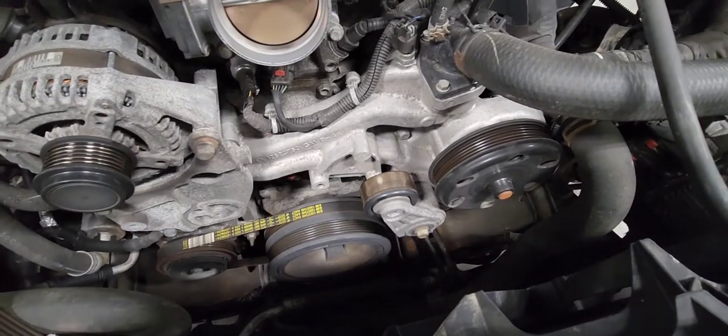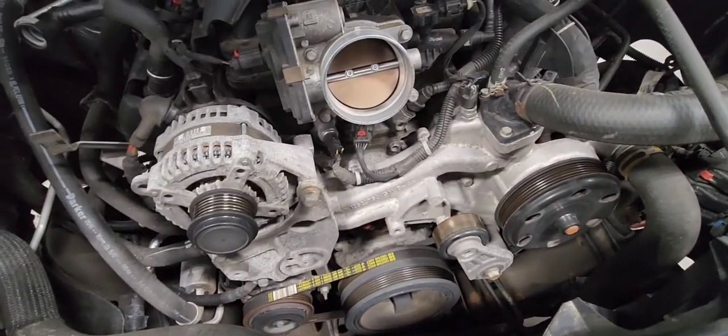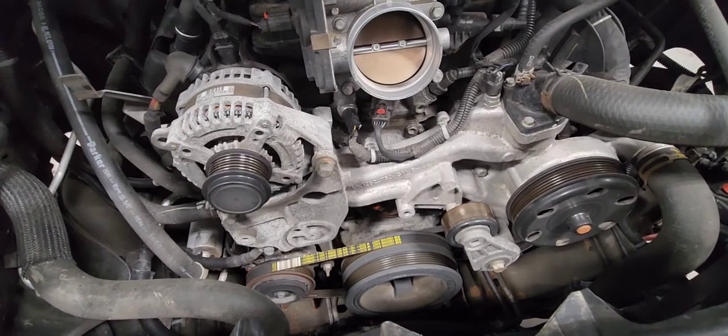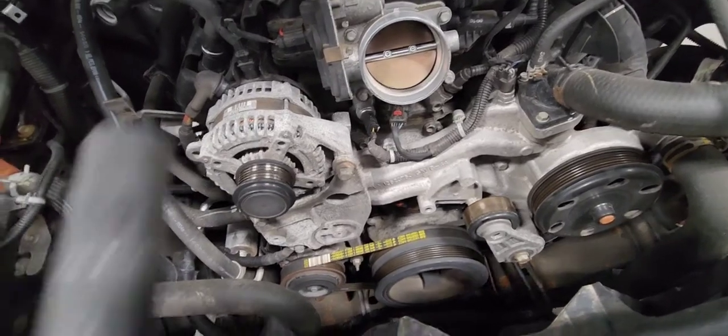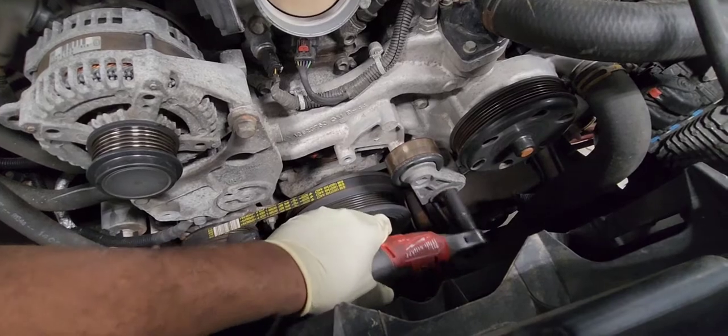It looks like we've seen better days — the car has 125,000 miles on it. Now with the belt off, let's remove the tensioner. It is a 15mm right here.